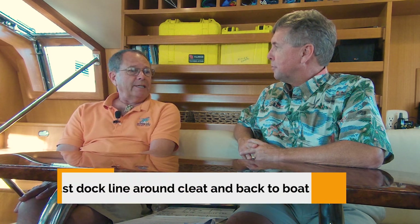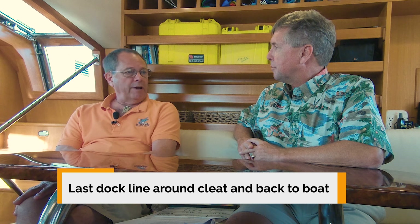Something we often do is make the last line go around the cleat and back onto the boat so that whoever the dock hand is doesn't end up watching the boat drift away. You can ease that last one out, just pull the tail in, and you can do it from on the boat, not on the dock.